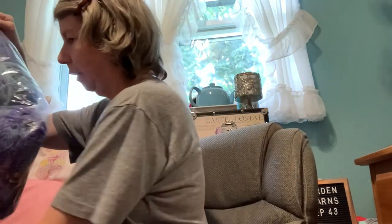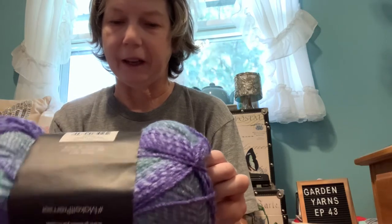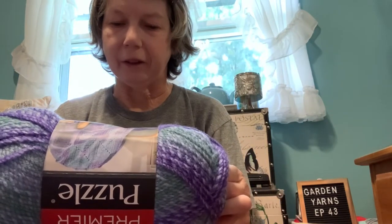I'm also reorganizing my yarn corner over there, but I figured I'd show you what I got before I put it away nicely. I'll start with my Herschner's order. I wanted some more yarn to make granny squares, but I also found this color for puzzle yarn — I had to get three of these. This colorway is called Tangram and it's Premier puzzle yarn, 100% acrylic. It's 328 yards, seven ounces or 200 grams, a bulky five — though to me it looks more like a four.